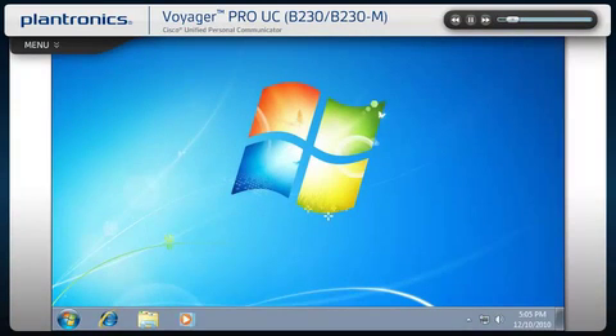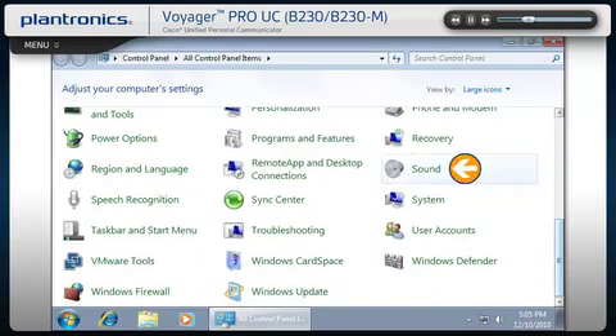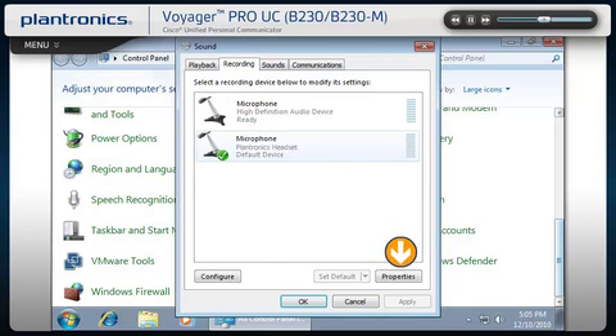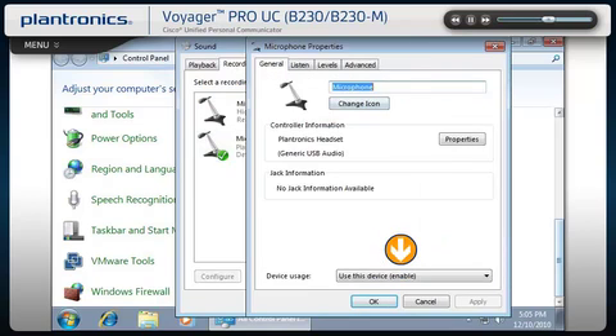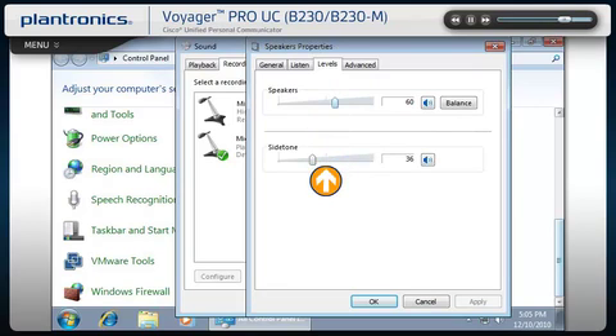Audio device adjustments can also be made from the PC control panel. Go to the Start icon, select Control Panel, and then select Sound. Make sure that your headset is set as the default communications device, both in the playback and recording tabs. To make volume or other audio adjustments, click on Properties and select the Levels tab. In this menu, you can test and adjust listening and side tone volumes. Side tone allows you to hear a small amount of your own voice through the headset, which can help you regulate the volume of your voice when wearing a headset. When finished making sound and level adjustments, click OK.